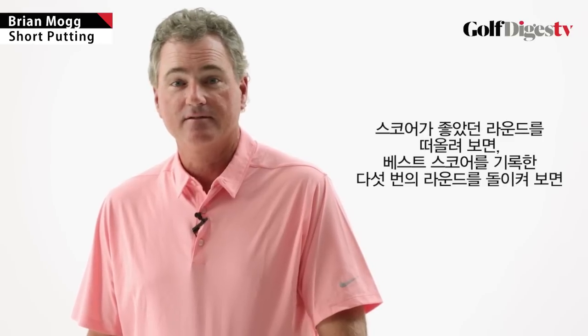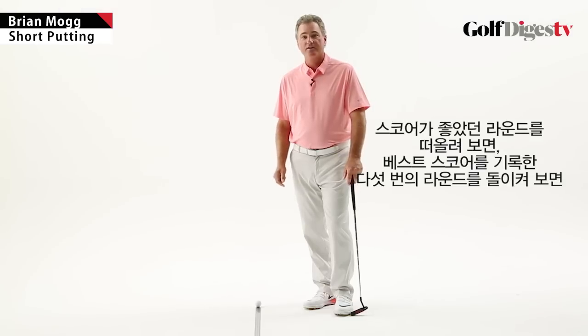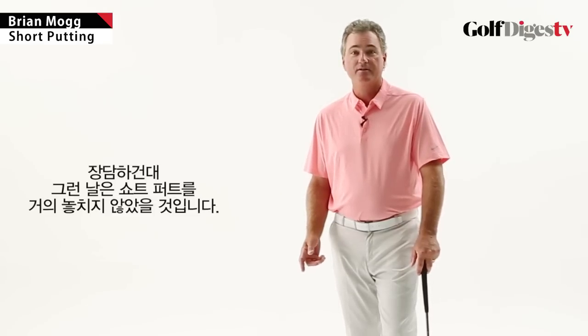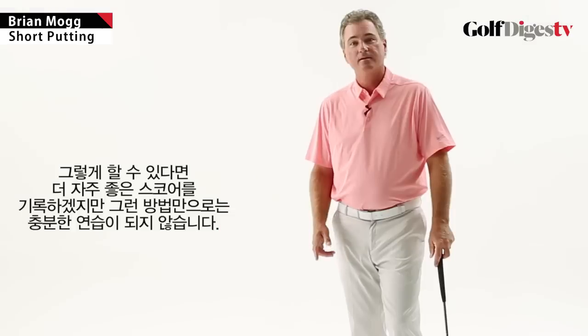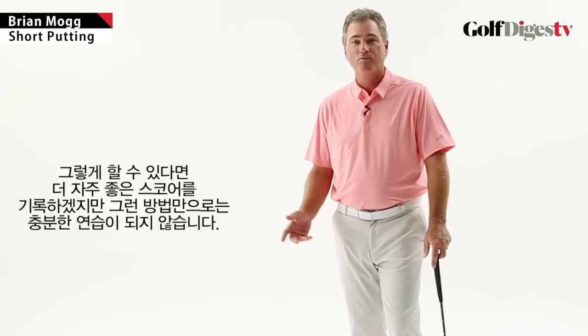If you look back over all your hot rounds — maybe the top five rounds you ever shot in your life — make a really strong bet that you didn't miss many short putts. You made all these putts; they were easy. Now if we can do that a lot more frequently, we know we're going to shoot better rounds, but we don't practice that way enough. Let me give you a great drill to do.